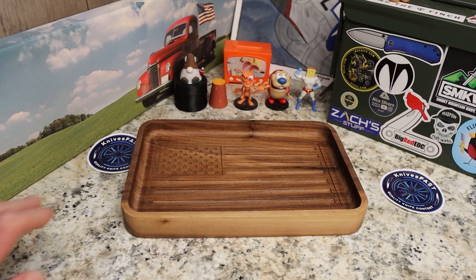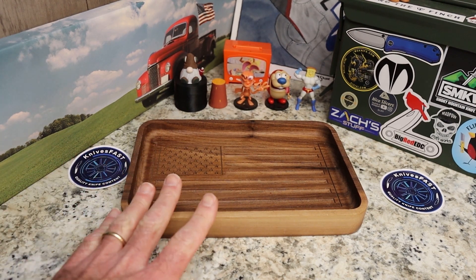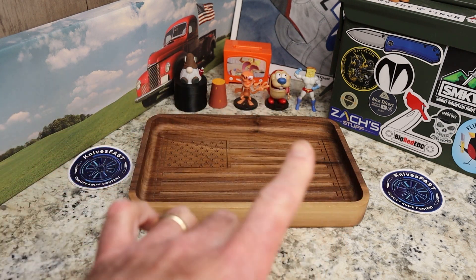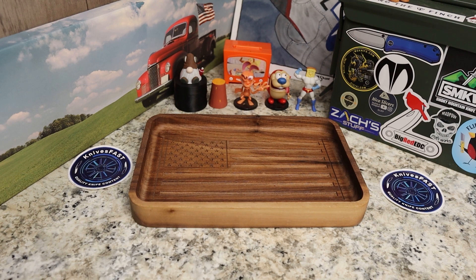Welcome back to the Knives Fast channel. It's time for triple unboxapalooza! Say hello to Rin, Tippy, Powder Toast Man, Log TV, and Choo Choo.